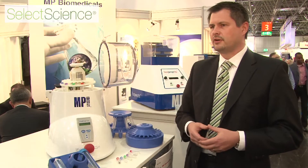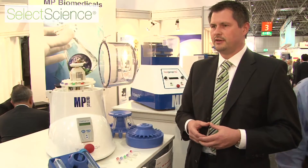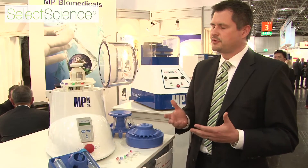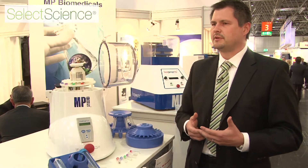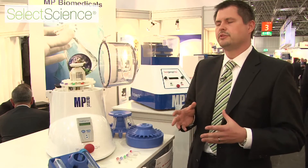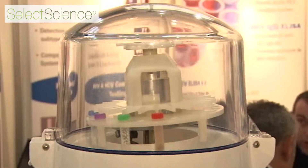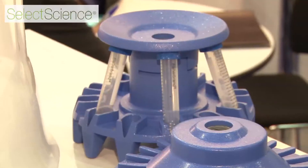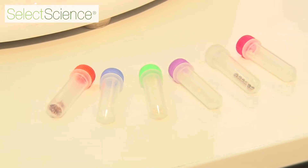But today I'm here to talk about sample preparation. Homogenization is a really important step for labs, and therefore we have developed a family of instruments — the FastPrep family — that can help you homogenize all of your samples, whatever they consist of, and you can do it with the machine. It basically shakes, and we have a lot of different interchangeable adapters that can help you do this job.